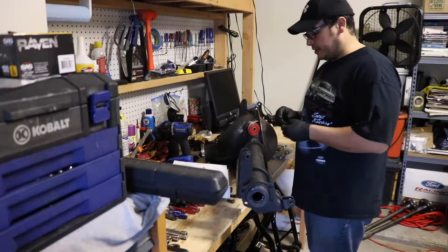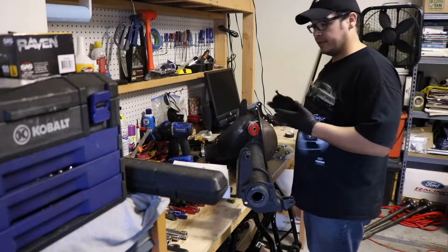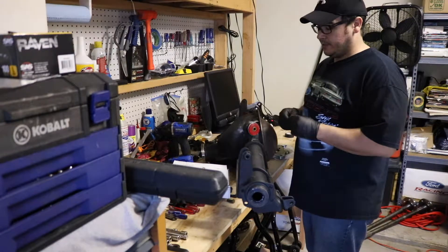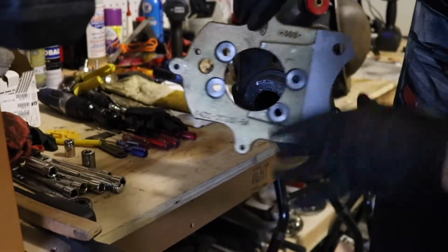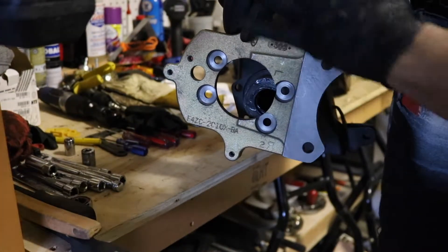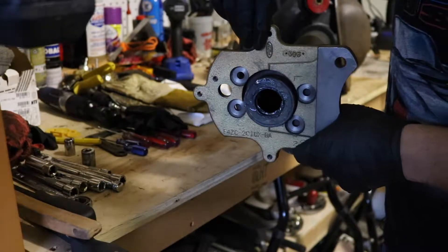One thing you will need is your original hardware if you have it. In my case, I am replacing my whole rear end. Why they don't provide new hardware is beyond me, but something to keep in mind. So as stated, this is the left side — and if there's any confusion, left would be as if you were facing the front of the vehicle, so left is the driver's side. It would go in like this.